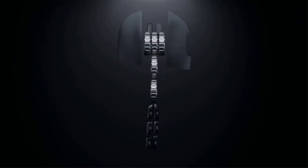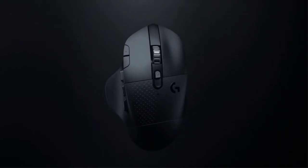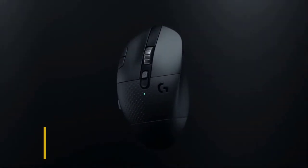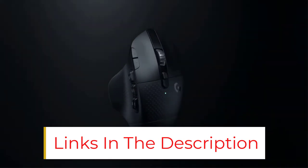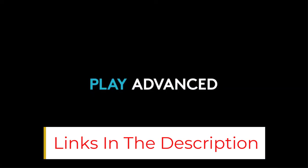The mouse has a 16,000 DPI tracking sensor which is more precise and responsive than you'll ever need — yes, a lot more than you require for image or video editing. Moreover, it has a Lightspeed wireless connection with a response time of 1 millisecond.